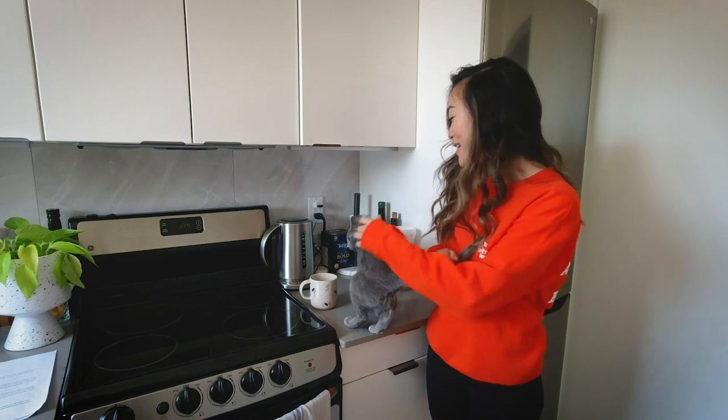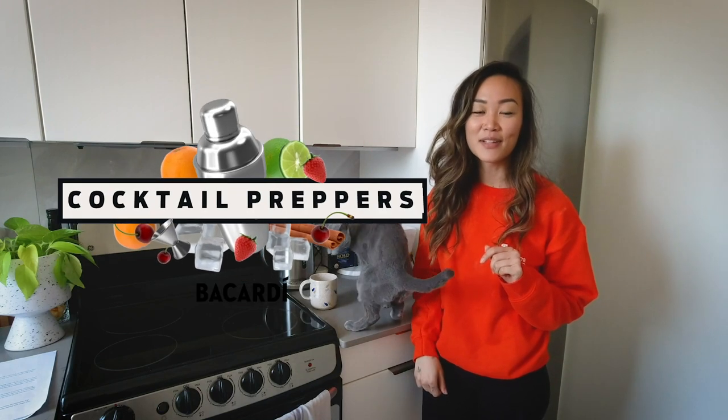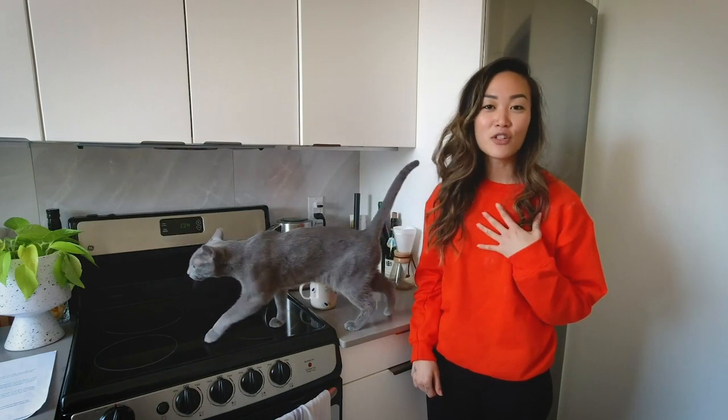This is Tumpernickel, my cat. Good morning, good sir. So we're going to be doing a fun video today called cocktail preppers, but rather than me just showing you how to make a cocktail, I'm going to show you how I set up for my day.